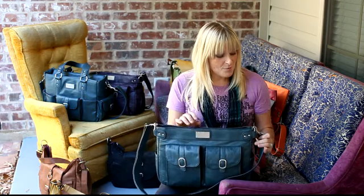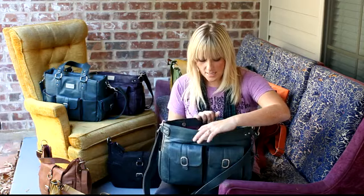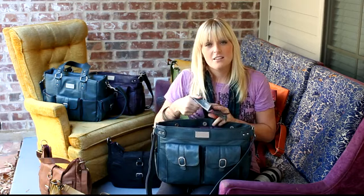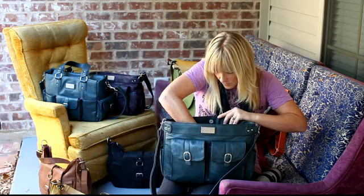The bag comes with one strap, it is adjustable up to 56 inches, and it does come with a shoulder pad. Moving to the inside of the bag, all the bags come with removable, also adjustable, padded dividers. This particular bag comes with three of these, so you can have up to four sections in the bag at any one time.